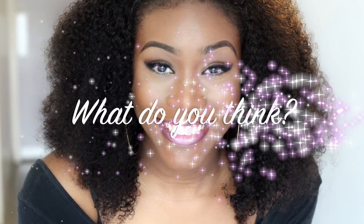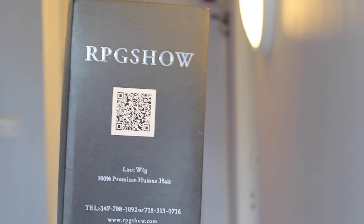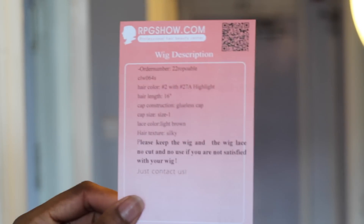Let me know what you guys think — do comment down below with your thoughts. Now on to RPG Show. Some of you guys may have already seen this wig before. I'm just going to start with the packaging. It comes in this black box, like everyone's seen before. It also comes with a hairbrush, which they've changed, and a description and instructions for the lace wig.